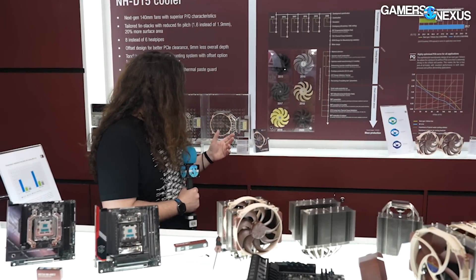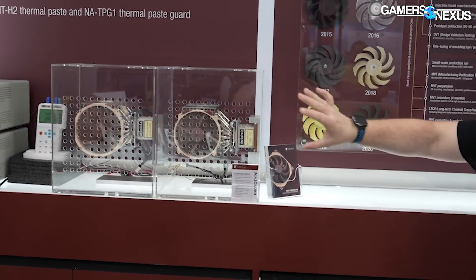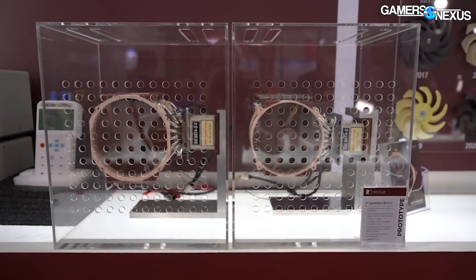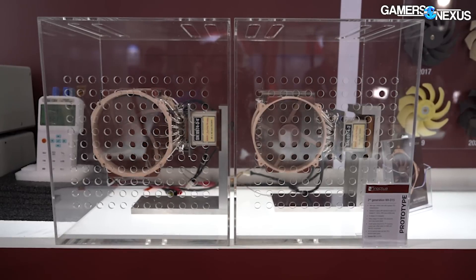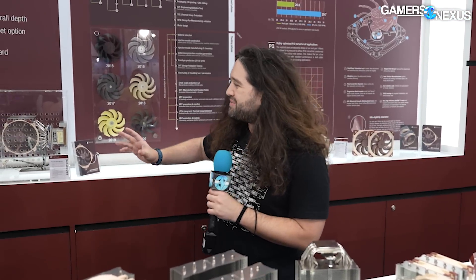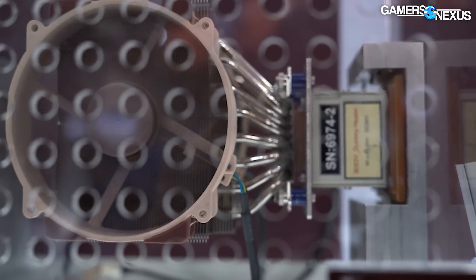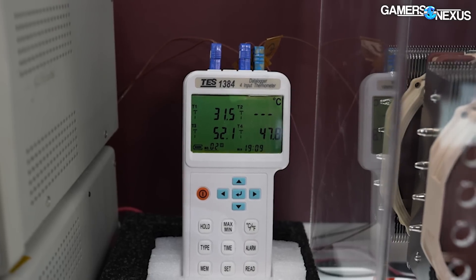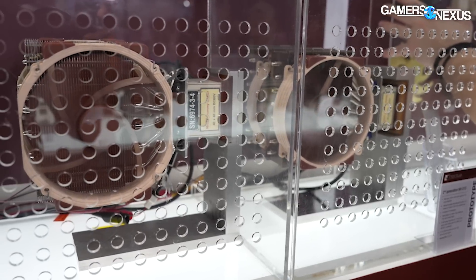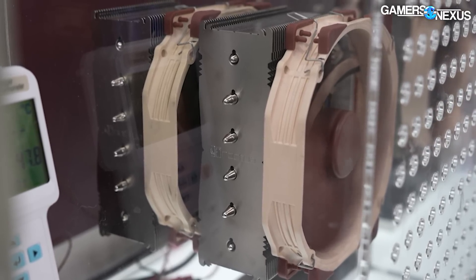Let's start with briefly some of the fan history. Next to me they've got the old D15 and the new D15 in as controlled a test condition as Noctua can create in a convention center with completely zero environmental control for testing. Noctua says they're expecting anywhere from 2 to 4 degrees difference in a highly controlled environment at a 200 to 300 watt heat load, depending on the IHS. That's actually a large difference in thermals for coolers — even getting one degree is difficult — and it would be enough to put Noctua back into fierce competition with the top end of the chart.